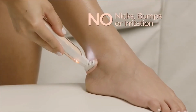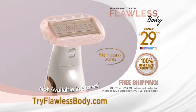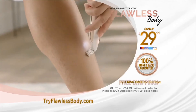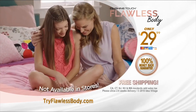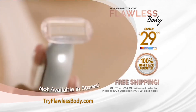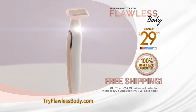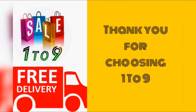It is super convenient, it's beautiful, and it does the job, which is what matters most. Get your Flawless Body right here, right now, for only $29.99, with a 60-day money-back guarantee. Flawless Body is not available in stores. Order right now and get free shipping. I love that I don't have to get in the shower to shave anymore. Flawless Body — it's the better way to shave.